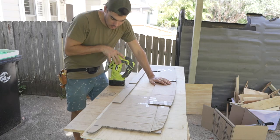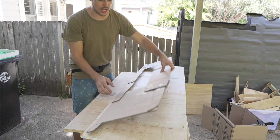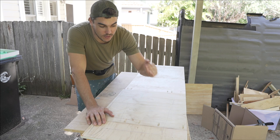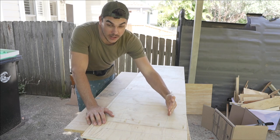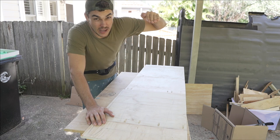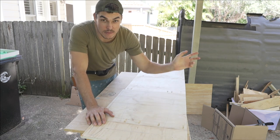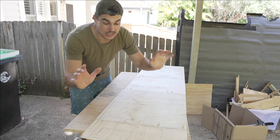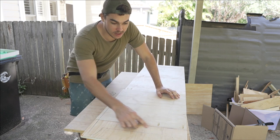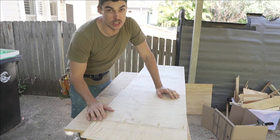I've just traced my template out on a big piece of plywood, marked it out, and now I'm going to cut it out with the jigsaw. If I cut these at 90 degrees like you normally would, it's not going to fit because the roof is on an angle — so I'm going to have to cut my angles the same as the roof to get that nice clean tight fit. I'll cut it all out first at 90 and then go around it again and cut it at that angle with the jigsaw.